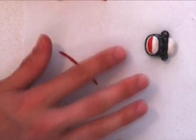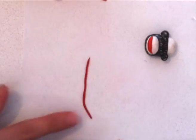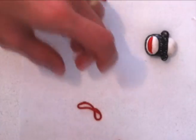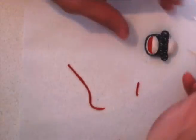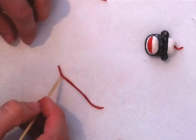Next we need to make his hair. Take some red fondant and roll it out super fine like a piece of string — you might have to practice this a few times if you are not used to rolling the fondant. Then take your skewer, break off a small length and using the end of the skewer poke it into the top of his head. Repeat that until he has got enough hair.